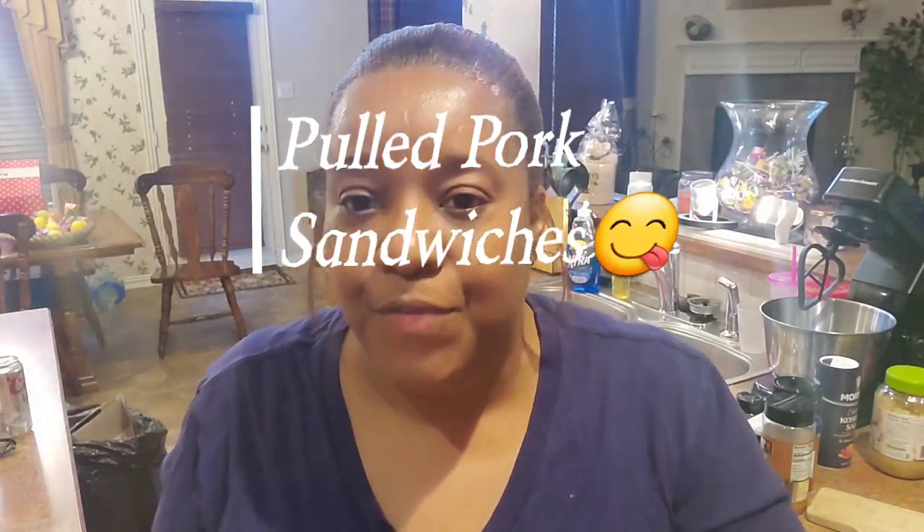I'm gonna be making some pulled pork sandwiches tonight. If you want to know how I do my baked beans, just search 'see what Rita's cooking baked beans' and you'll see how I do the baked beans I'm pairing with these sandwiches. Normally I'd make caramelized onions to go on top, but today I'm keeping it easy breezy. I'm gonna throw this pork shoulder butt into my roasting oven and top the sandwiches with dill pickles and slaw. It's gonna be bomb.